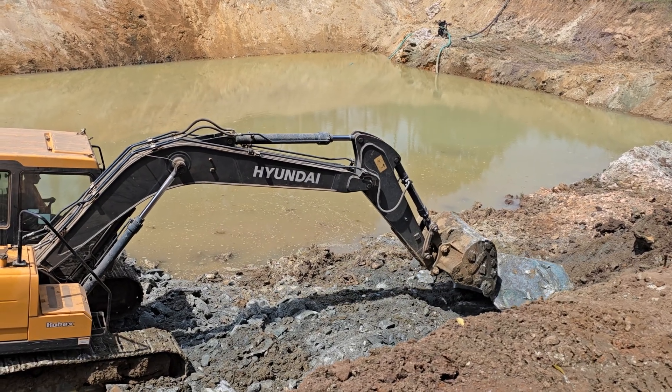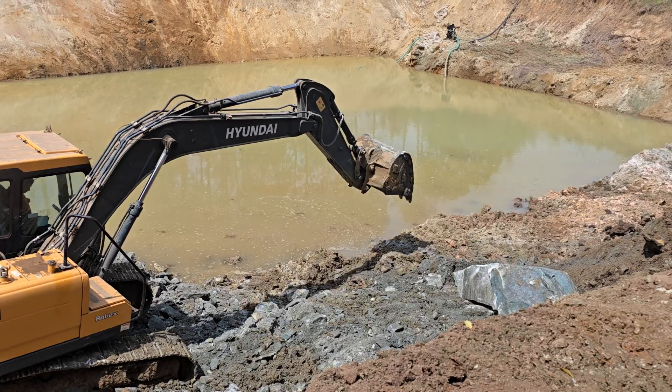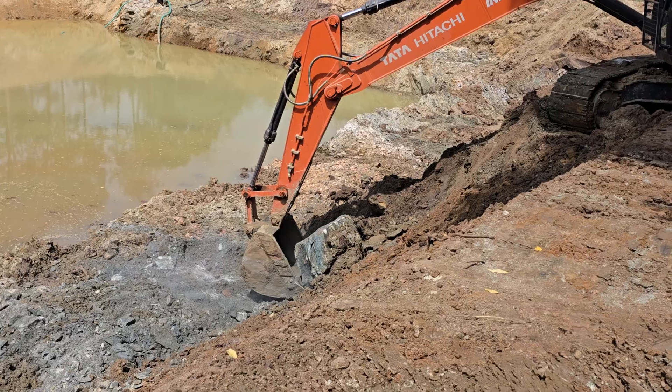We are at the site and we've already got the shifting of the rock done.